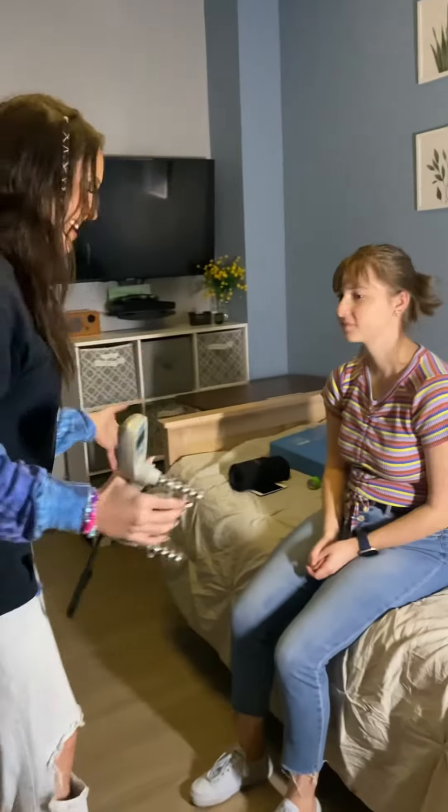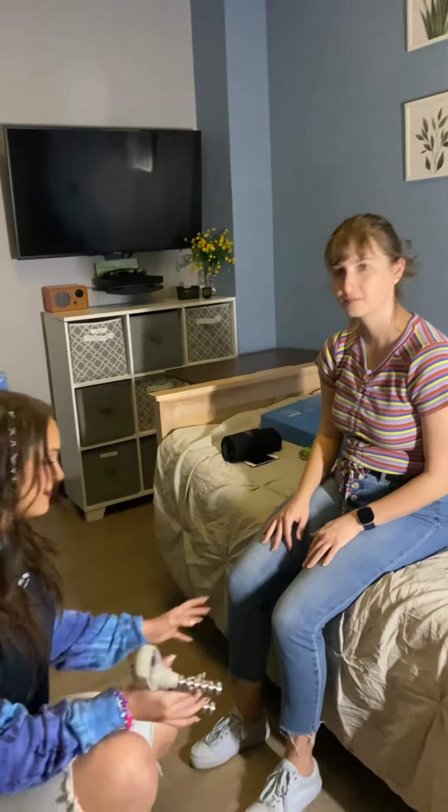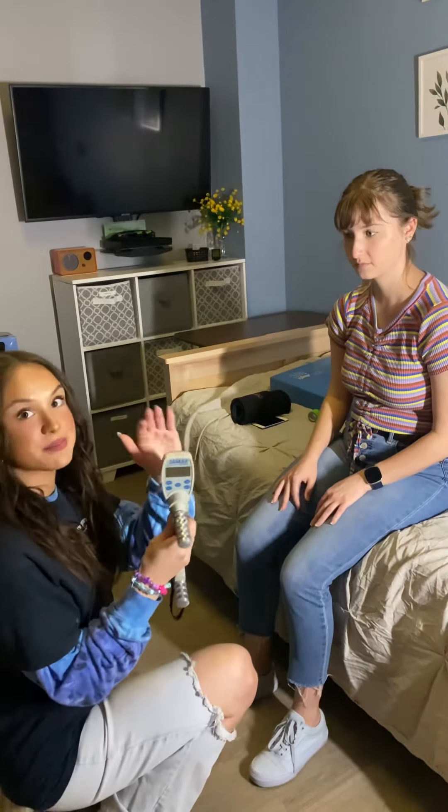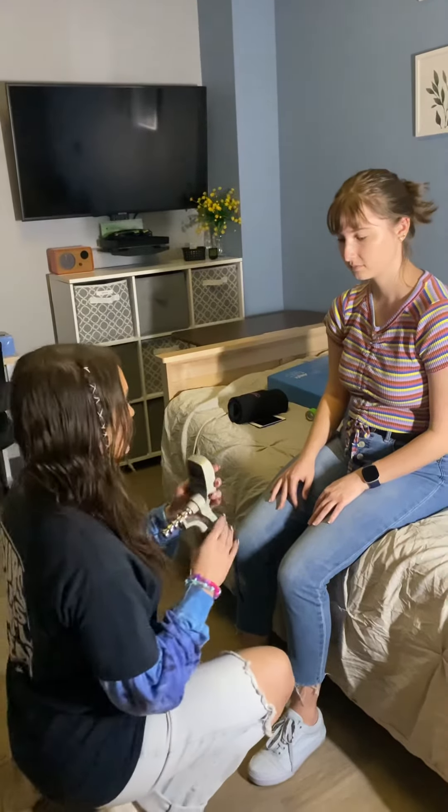We're going to have our participant sitting on the bed with feet on the floor, just whatever is comfortable. You're going to make sure to keep the results blinded from the subject. So we're going to start.